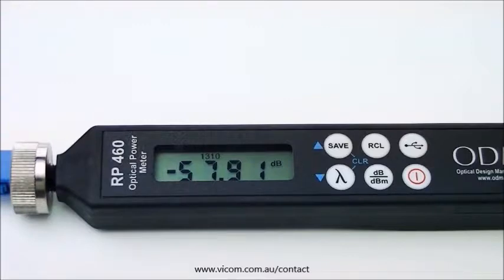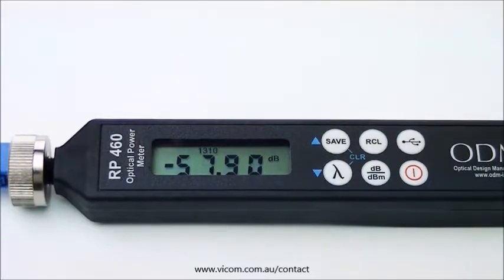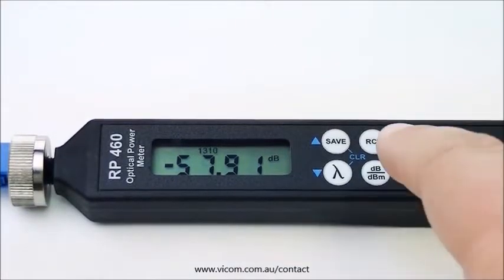To set a reference, the RP-460 needs to be in DBM mode. To switch to DBM mode, press the DB-DBM key on the RP-460 for one second.